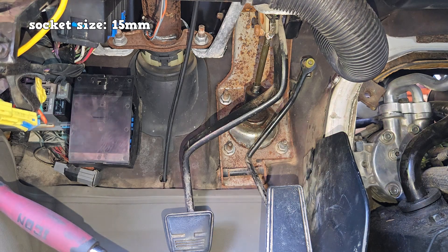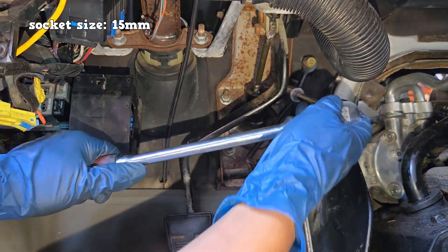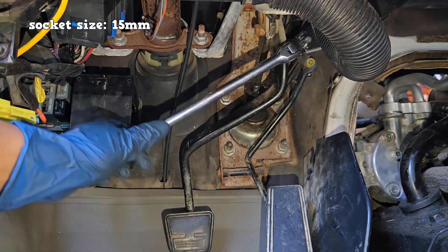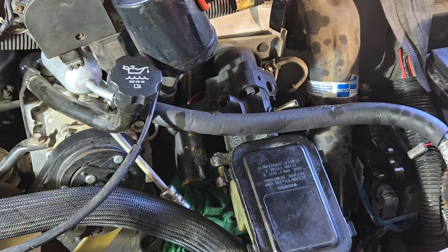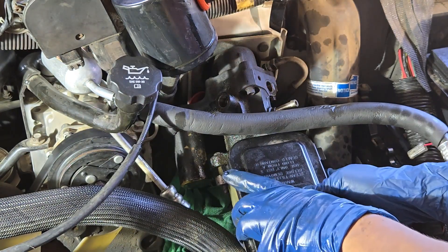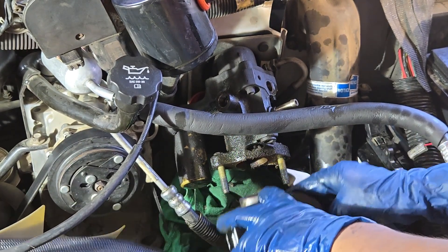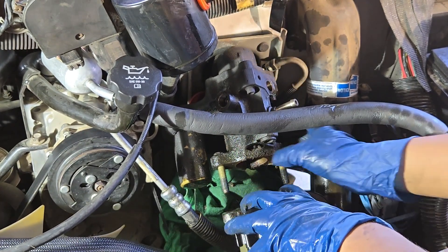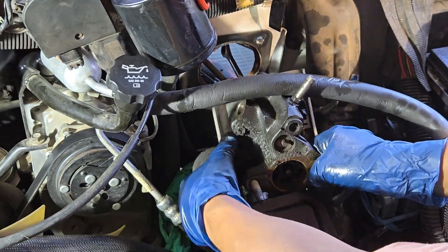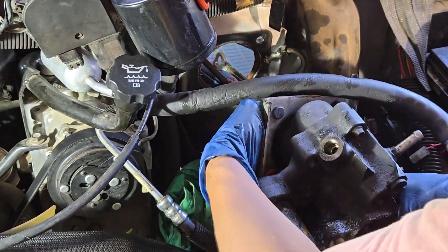While in this area, use a 15 millimeter socket to remove the four booster mounting nuts. The bottom two are easily accessible; use a deep socket and 6 inch extension for the top two. Since we have the upper fan shroud removed, the master cylinder should have no issues disconnecting from the Hydro Boost — plenty of space. It's recommended to use a bungee cord to hold down the master cylinder and to have an assistant help with removal and replacement of the Hydro Boost.